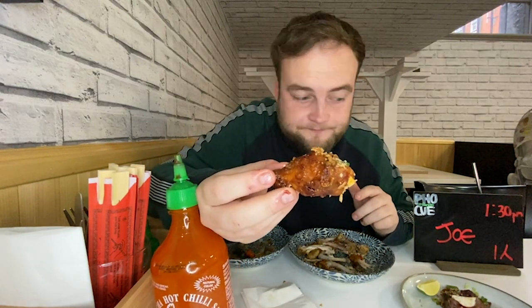Last wing of the batch. We've had the honey wings, we've had the salt and pepper wings. For me, out of the two, the honey wing wins it — family recipe. You can just see how good it looks. It's going in my mouth. And they are devoured.